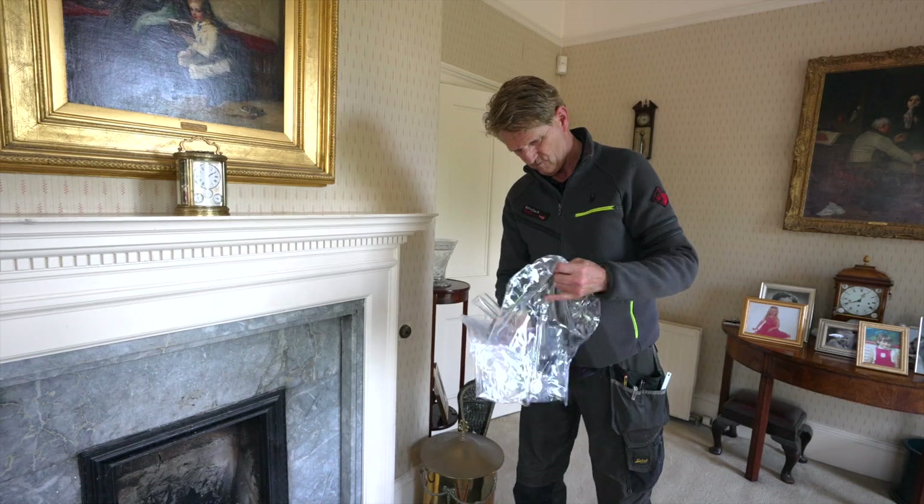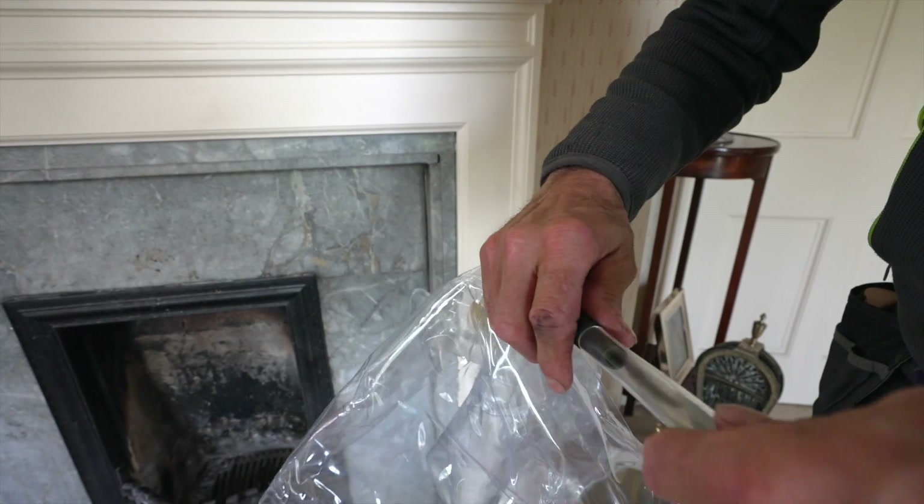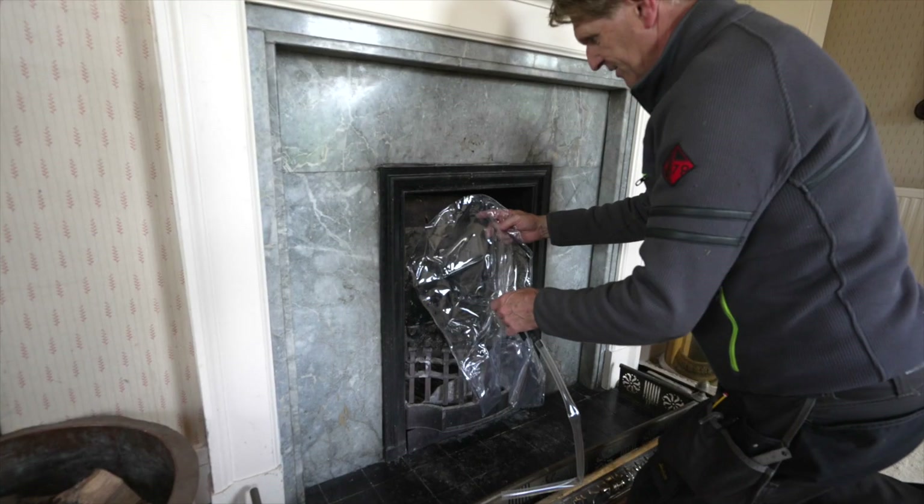To fit the chimney draft excluder, open the valve fully and attach the inflation tube to the end of the valve. Insert the draft excluder with the tube downwards into the chimney.